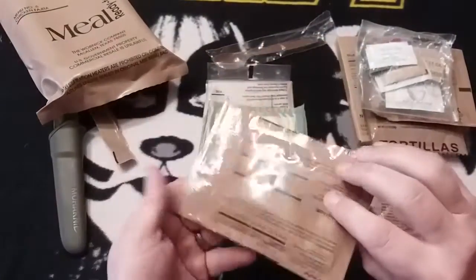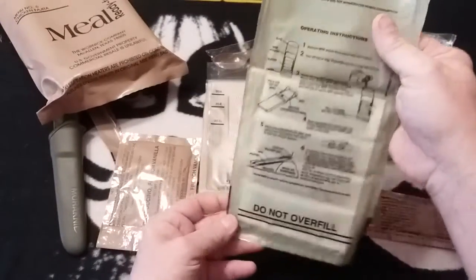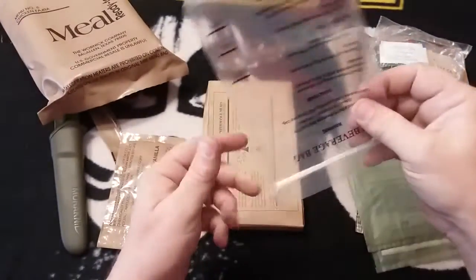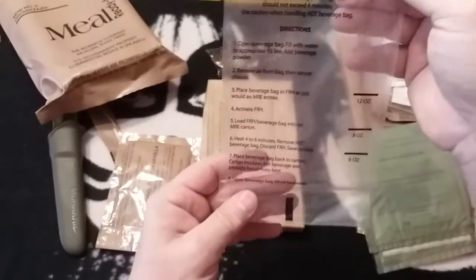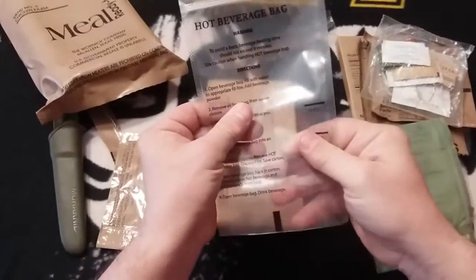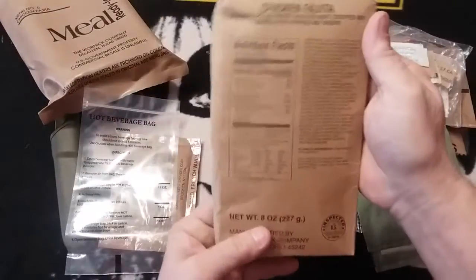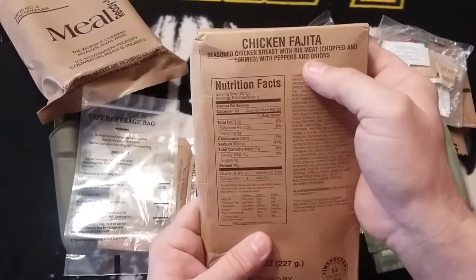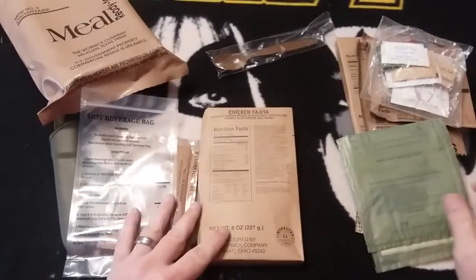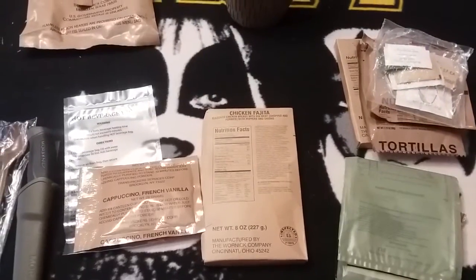We have a cappuccino french vanilla, a beverage bag — looking at it real quick, this has the date on it: a five-one-two-three, so we know it's a 2005. We have a hot beverage bag, which I believe was the first year hot beverage bags were actually included. This one's a little shinier and different than later bags. Then of course we have our chicken fajita — seasoned chicken breast with rib meat, chopped and formed with peppers and onions — one I've never tried.